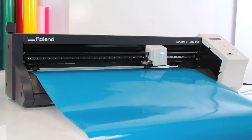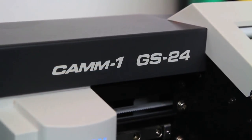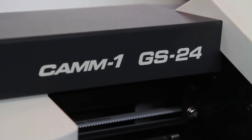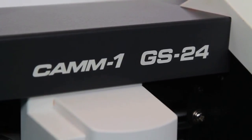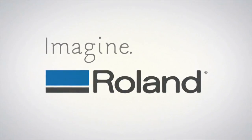There you have it — the world's most reliable, most versatile desktop cutter. Cut signs and decals like you've never cut before. See you next time.